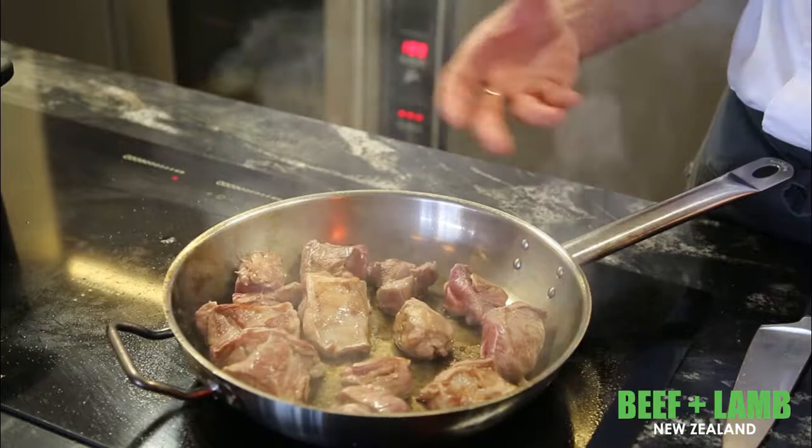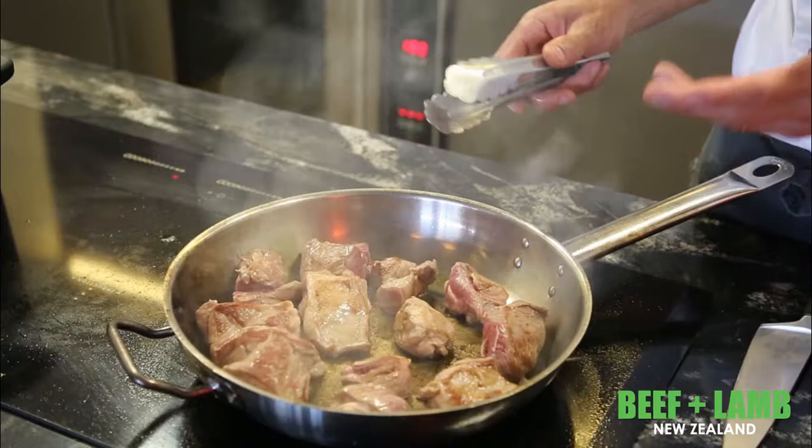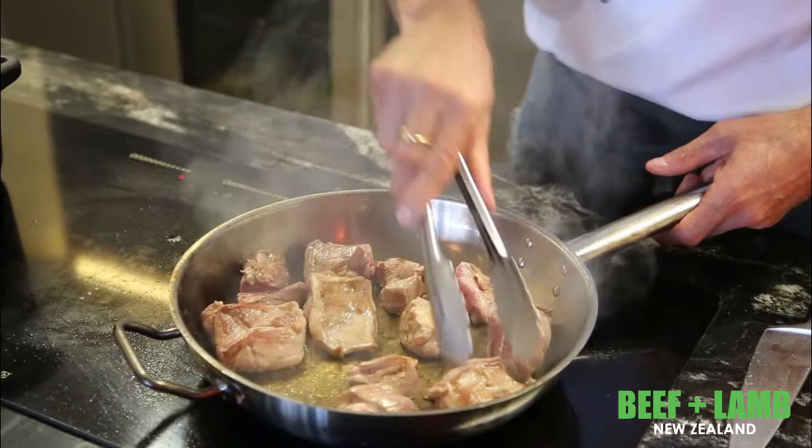Once that is colored up nicely, that's into the pressure cooker. You can see it's all nicely caramelized with a nice golden color — not too dark — which tells me the temperature of the pan is correct. This is one of the things we'll be looking for: that you've been able to control the cookery of the meat correctly.